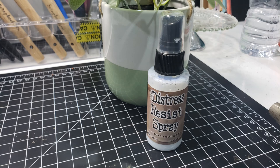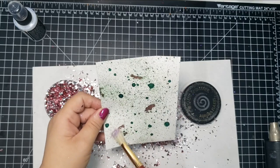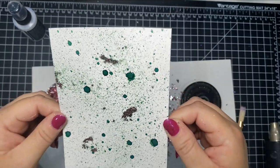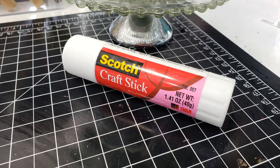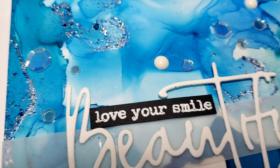You can also try distress resist spray — it does stay a little bit sticky but you have to work fairly quickly. I tried spraying it and also sprinkling a little bit, but it did not grab a lot, so this did not work the best. I did get a little bit of flake to adhere but not a whole lot. You can also use a craft stick — just spread it onto a piece of paper and then add the flakes.